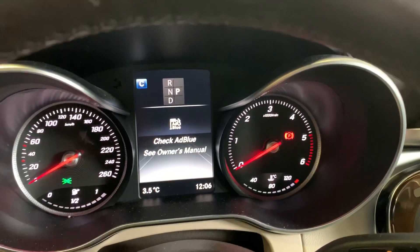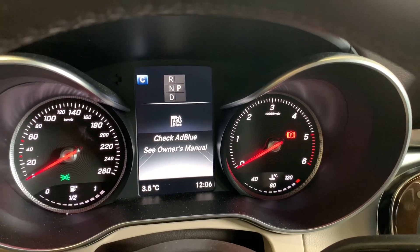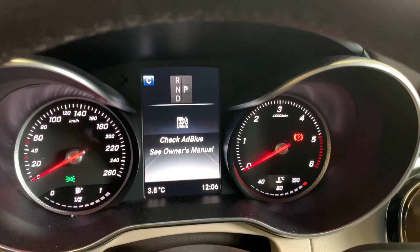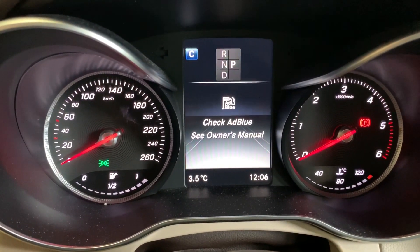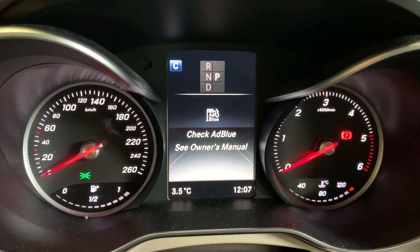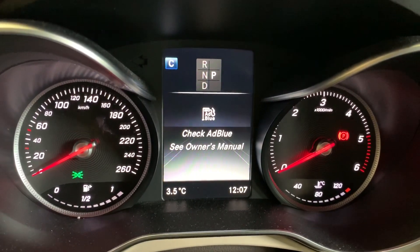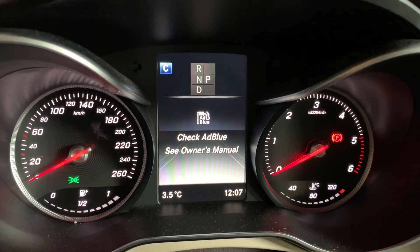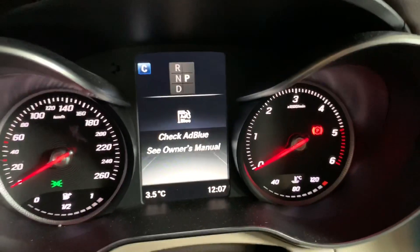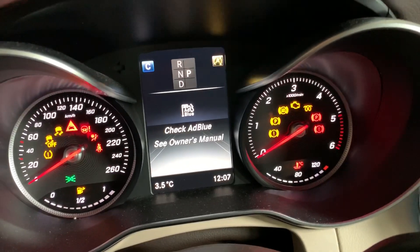In this small video I will show how to totally delete AdBlue on the modern Mercedes GLC with a four-cylinder engine. We have a check AdBlue message, and there are several faults in the SCR system on that car. Particularly, the AdBlue heater is defective.